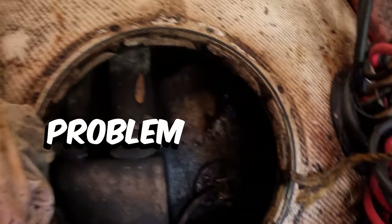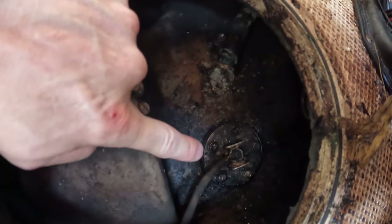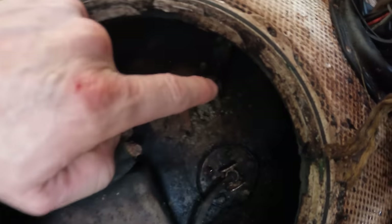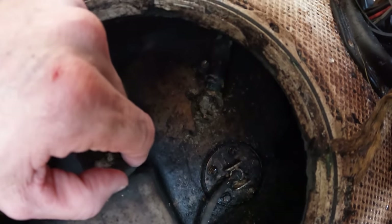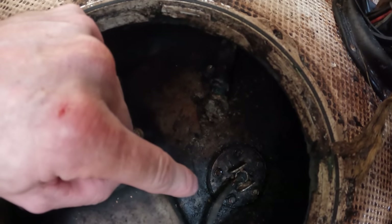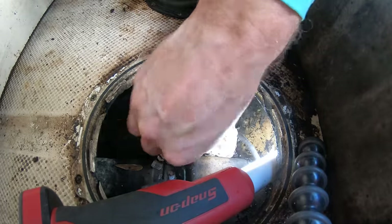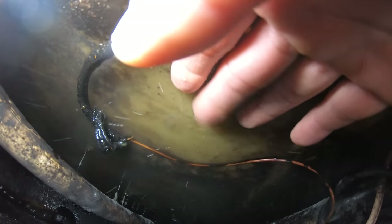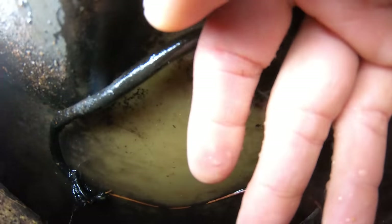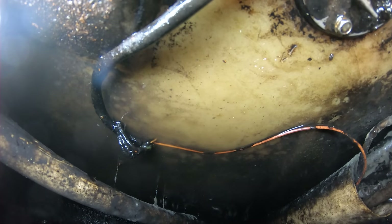We've either got a problem in here with our pickup or we've got a problem with the fuel sender. Here's our sender, here's our pickup. One of the issues with these plastic tanks is over time they will warp and then the middle will kind of concave in and it'll hold a bunch of water on top of the tank like this.